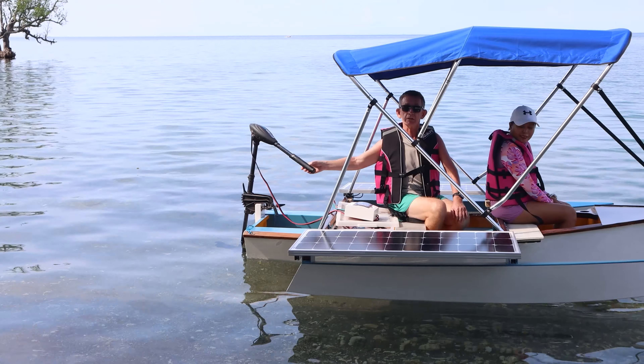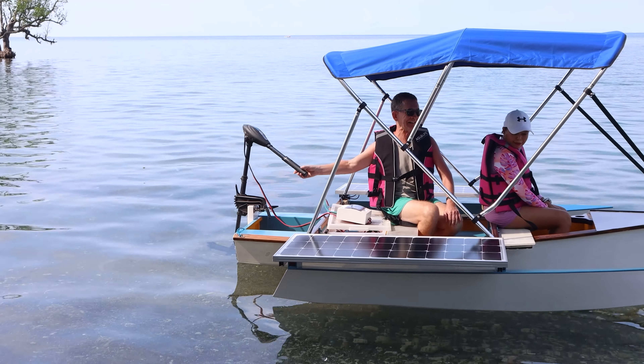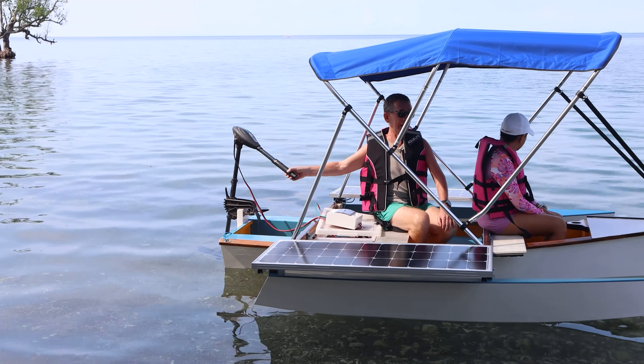I'm going to go up the coast along here. I have solar panels and two big batteries in this so I can actually go for five and a half hours at a slow pace.